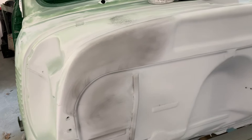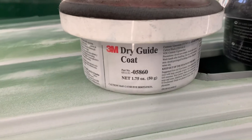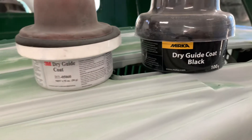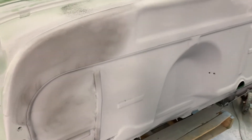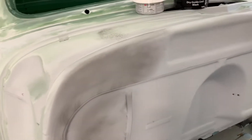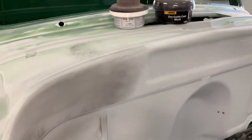A guide coat is a thin layer of either a dry guide coat product — 3M and Mirka are two of the ones that I use. I've seen people use a cheap can of flat black spray paint. They also make an aerosol guide coat. A lot of people use a base coat left over from another paint job, say black or gray. But I do not recommend that, especially if you're going to mix brands of paints. This is what I recommend.